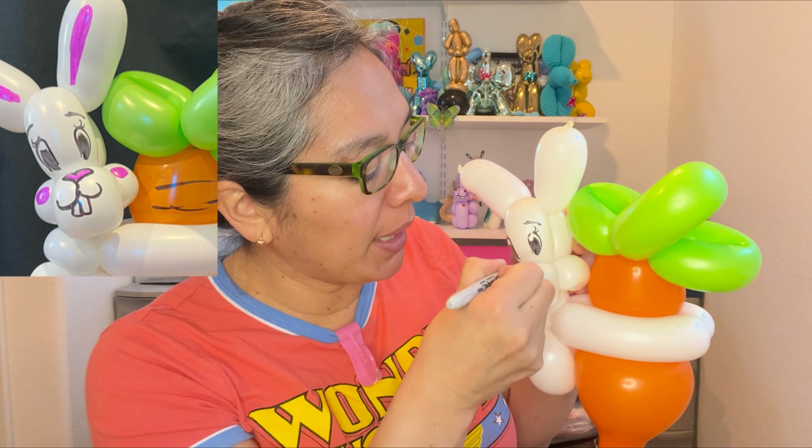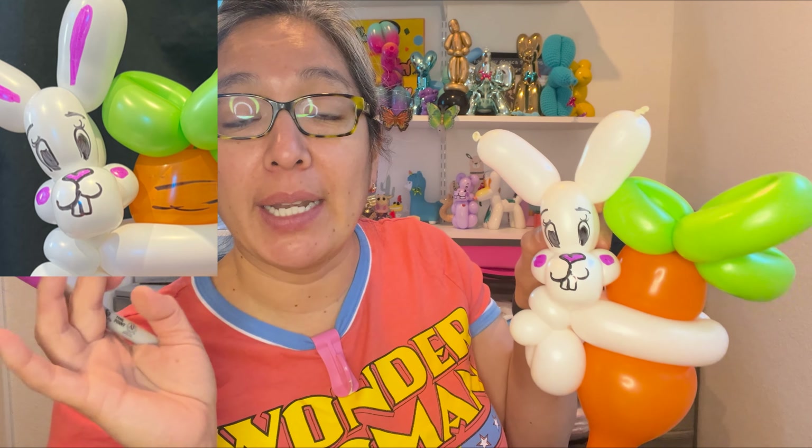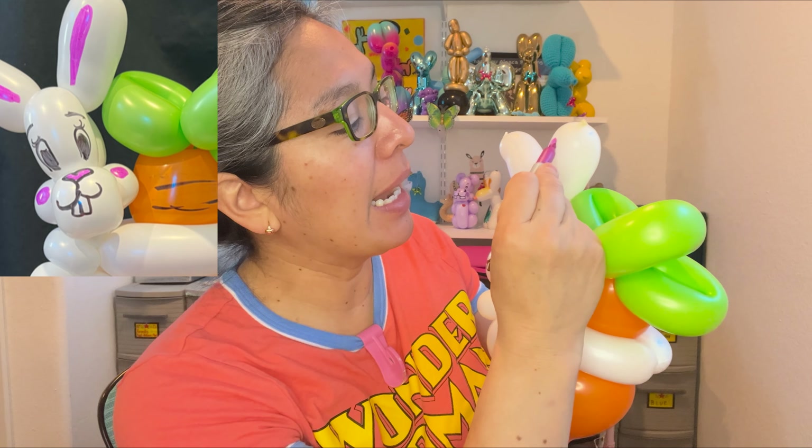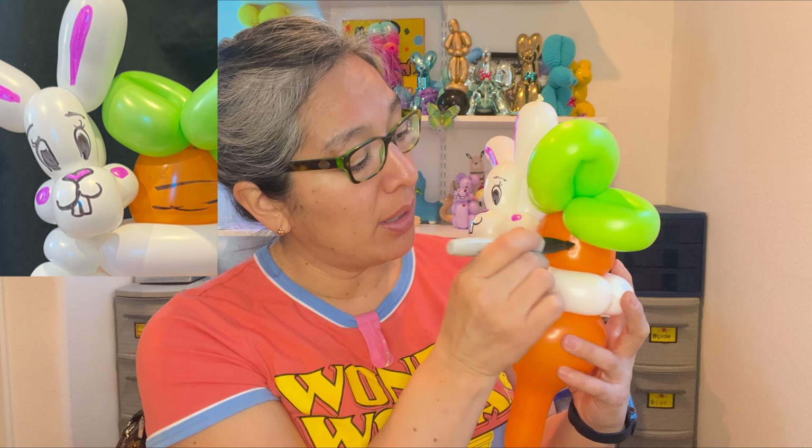Another nice color to have is pink — after black, I recommend pink. Cheeks always make it look much cuter. A pink nose is cute too. So just make cheeks right here — that represents the cheeks of this cute bunny. For the ears, just a line too — I've seen bunnies with these types of lines. Because we're playing with a 260 balloon, it looks adorable.